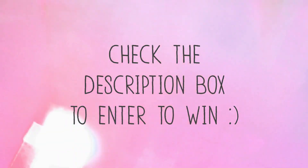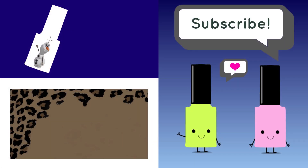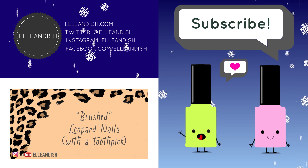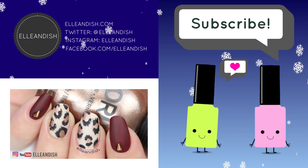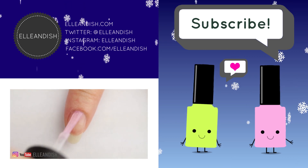Check the description box below for instructions on how to enter the giveaway. Oh, and anyone can enter. Good luck! That's it for this video. Thanks for watching! Did you click like? If you liked it, please give it a thumbs up. We have no thumbs. Please subscribe! Bye!